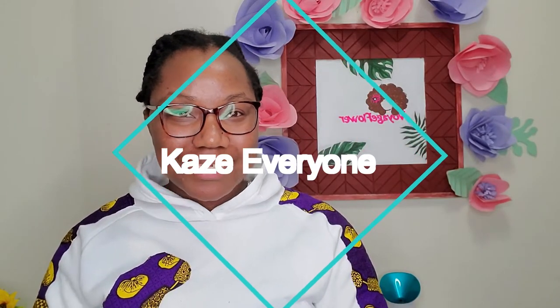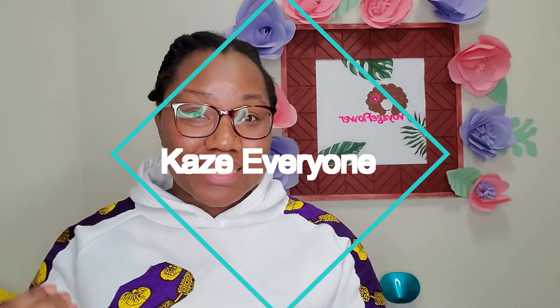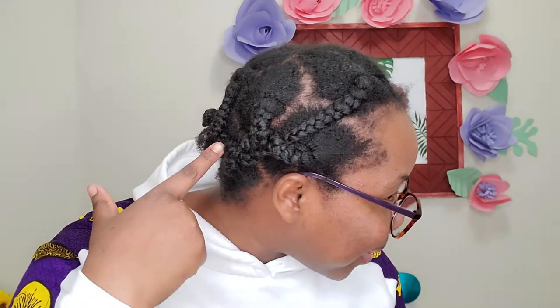Welcome back to my channel! Today we're making a rosemary and sage soap using real rosemary and sage. We won't be using any essential oil — this is going to be unscented, so you'll only get to smell the rosemary and sage themselves.